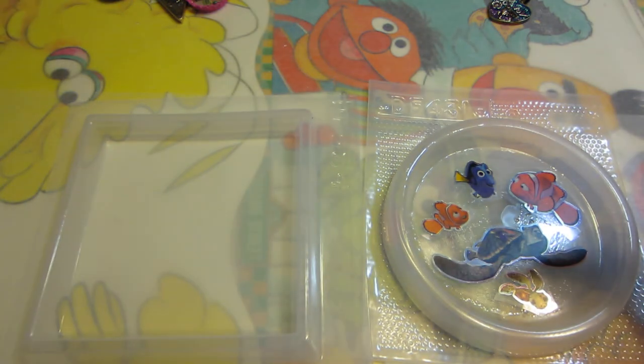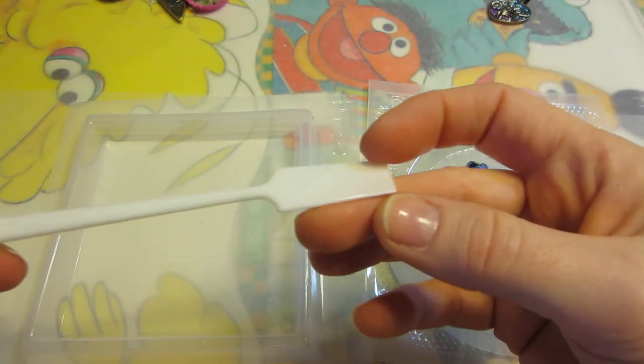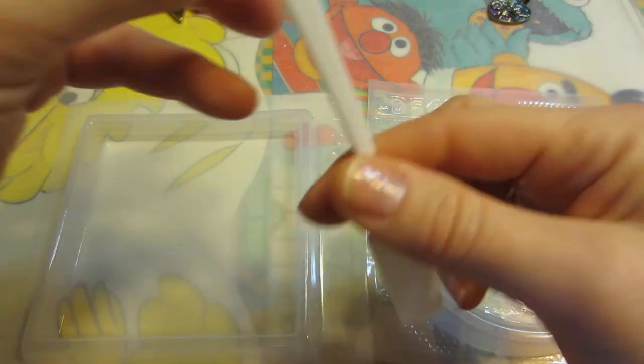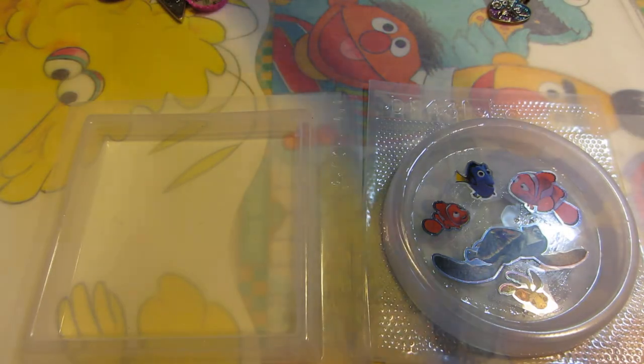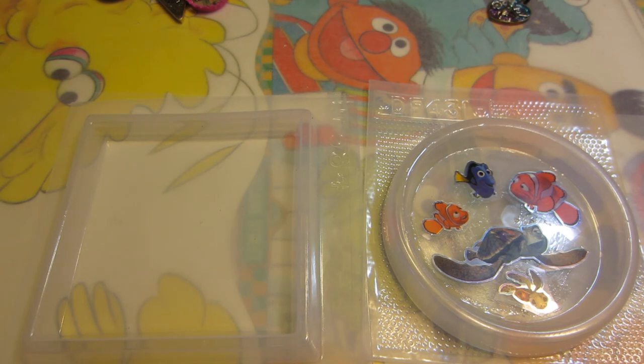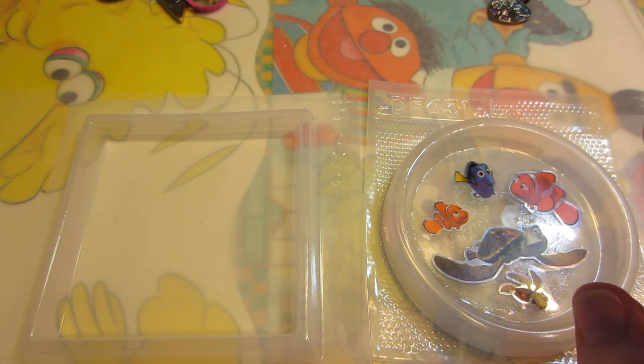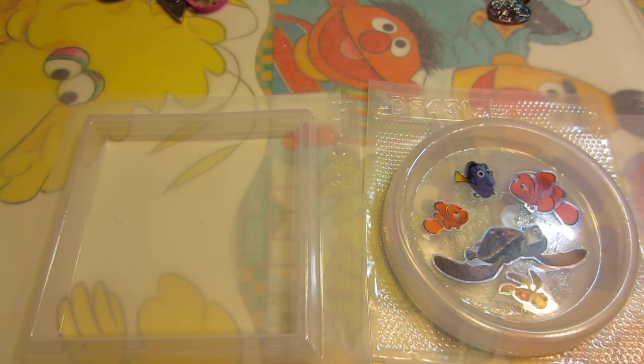I also got nitrile gloves and these stir sticks that Crafters Delights recommended, which I do like. That's it for my haul! I'm going to be back with some resin videos — I'm working on a couple of pieces I want to share with you. I might take you through it step by step. Thanks for watching!